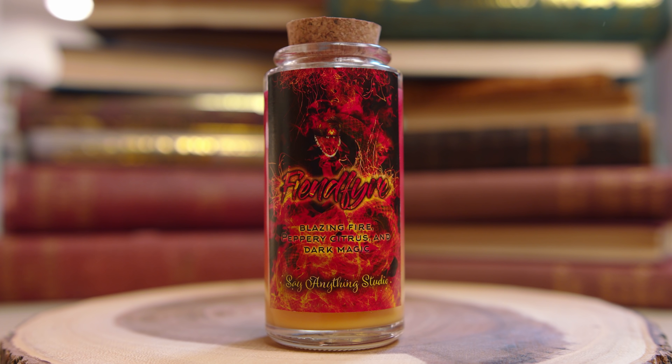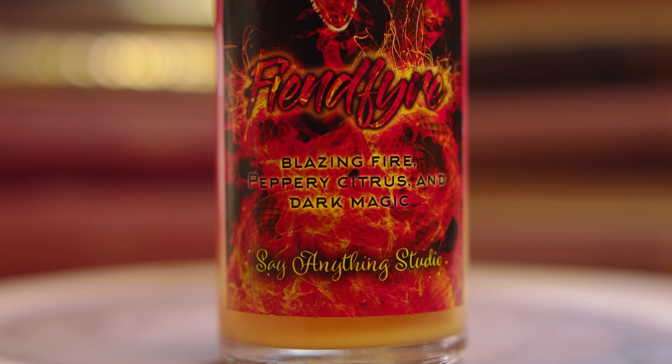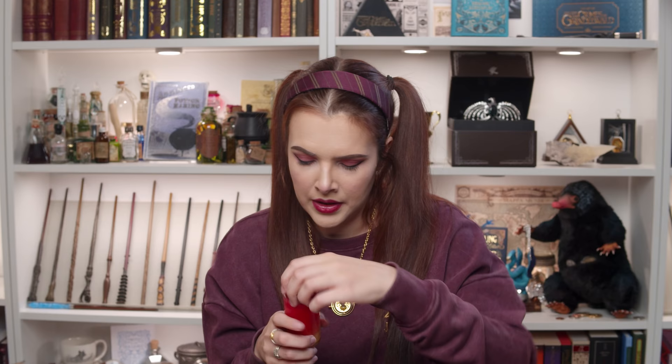The third item has also made me speechless. They have really gone out with a bang with this series. Let's pull this out — we have got a candle which looks very Phoenix-ish, but I don't think it is. Blazing fire, peppery citrus and dark magic — Say Anything Studio. Let's have a smell. It does smell nice, it's kind of orangey. I can definitely smell the pepperiness. This candle is actually named Fiendfire, which is the fire that can destroy a Horcrux. It's a nice tall candle, and I like that it's layered in different colours.